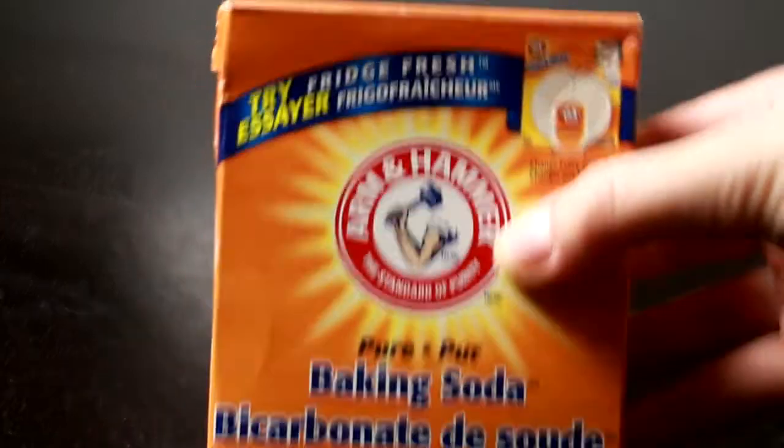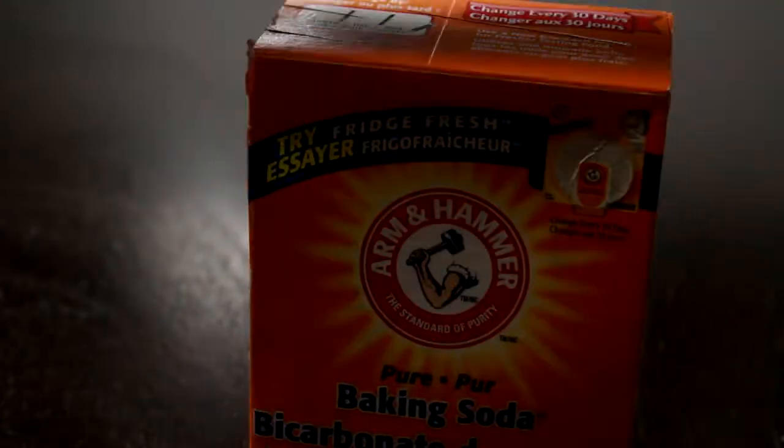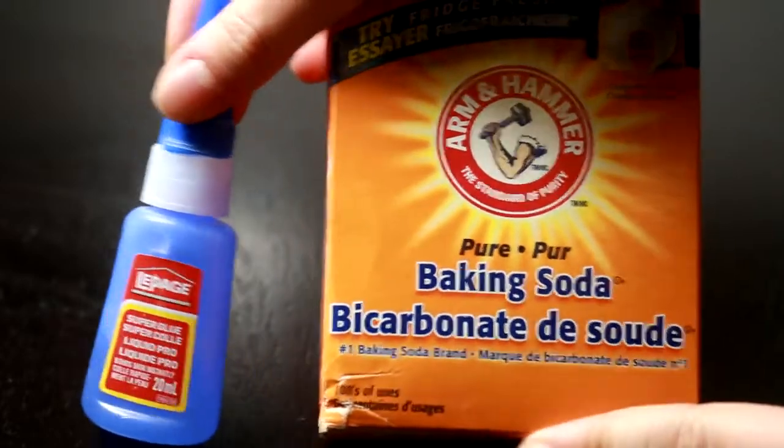I just use normal Arm & Hammer baking soda. You can buy this at any store — it's used for baking, it's actual baking soda. Really doesn't matter on the brand.